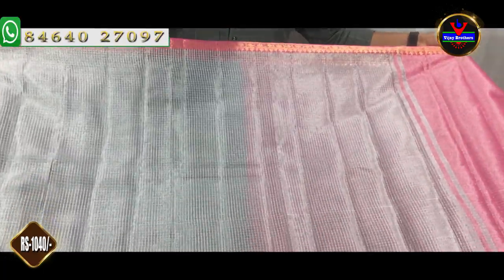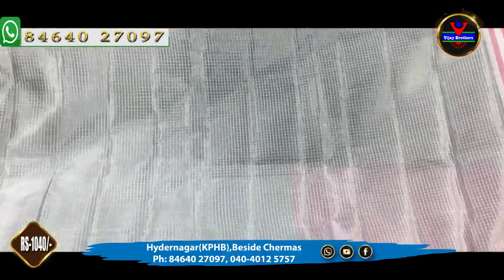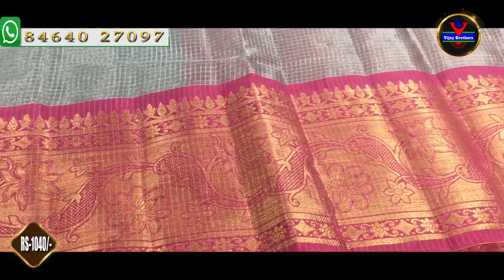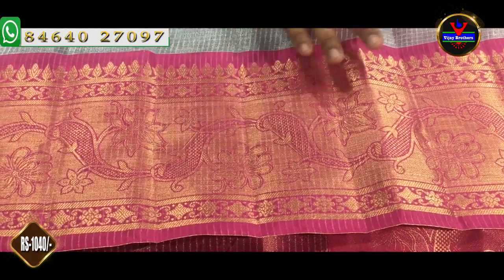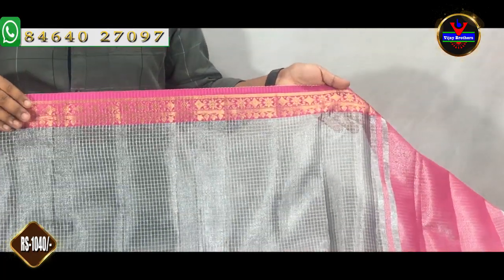First, we are using Kora Silk fabric. We are using a grey and pink color combination. For this particular saree, we are using the borders in blue and pink color, white and pink color, and also a gold color. We have a white face and we are using a 3-inch border.